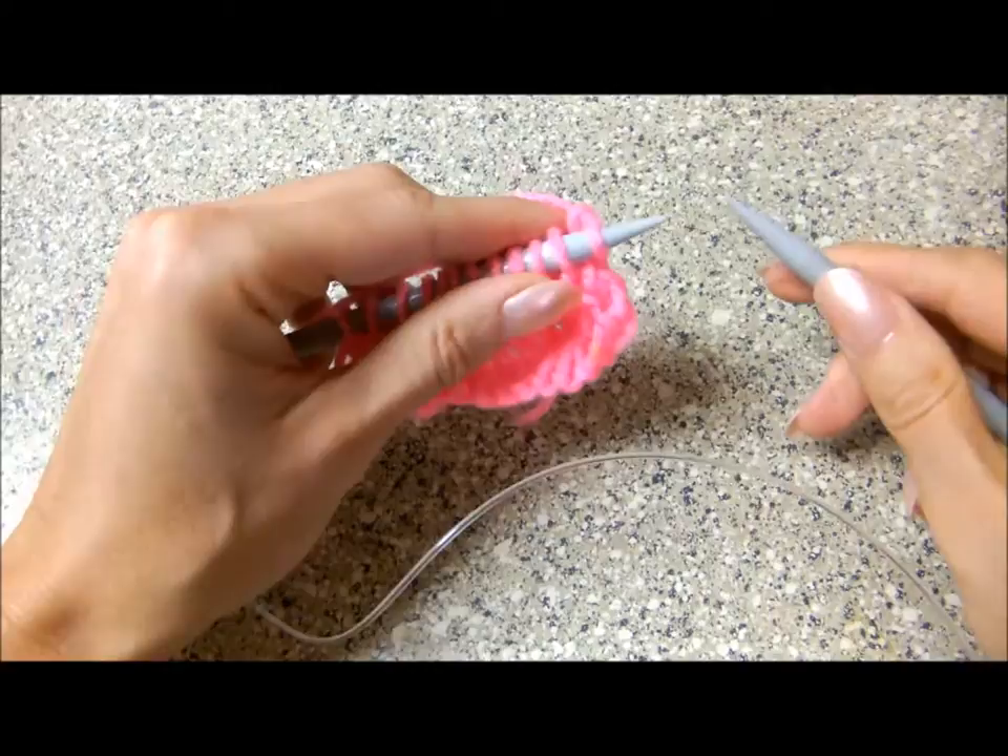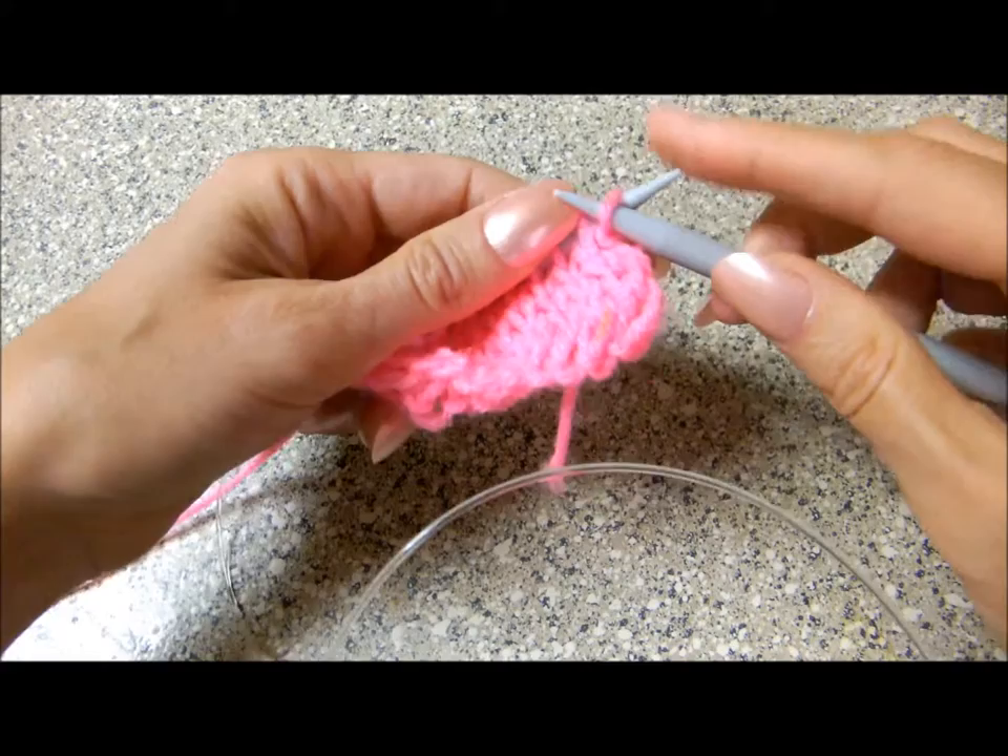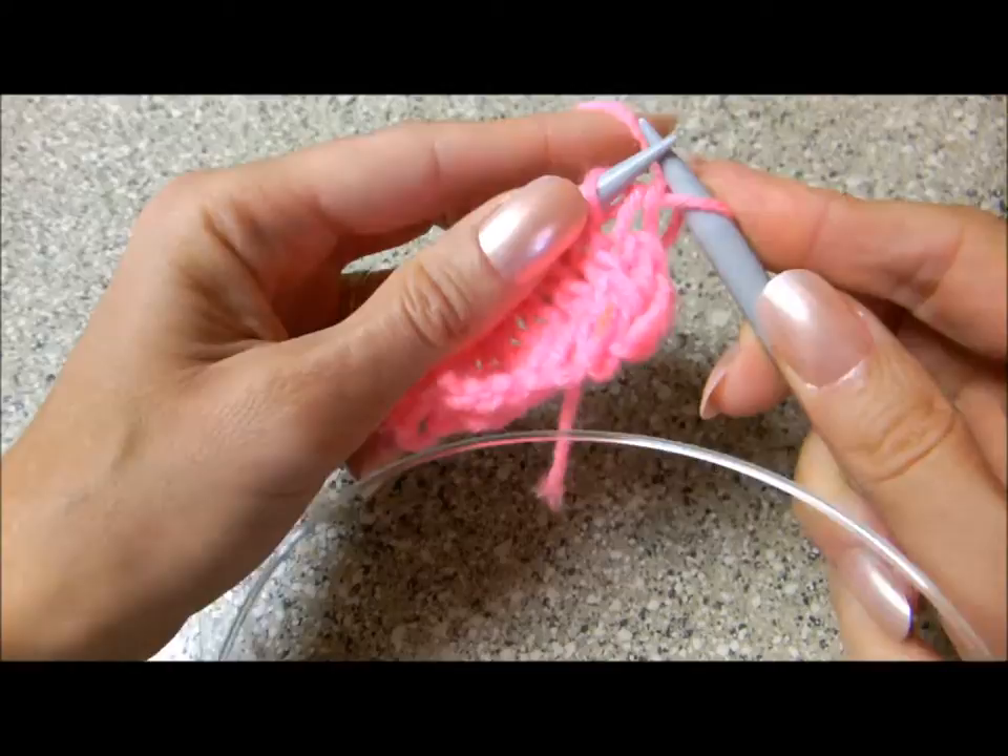I want to show you how to make purl stitch from the knit stitch. Slide the first stitch from the left needle to the right without knitting — we don't knit it.